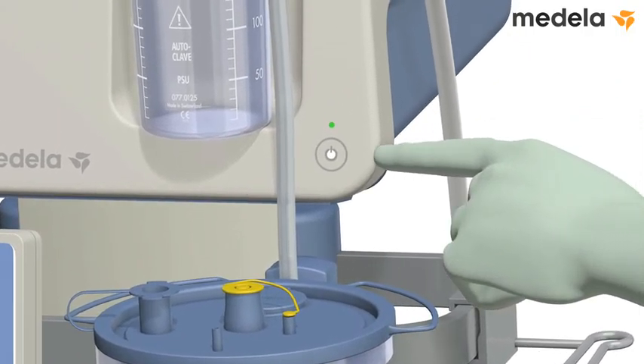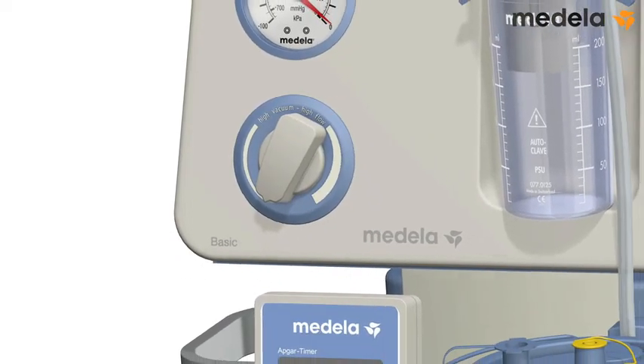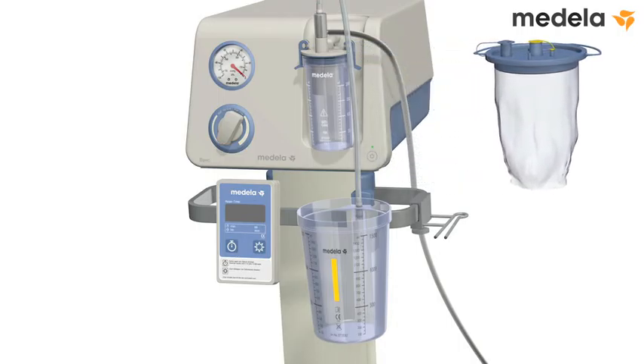Turn off the pump. Turn the vacuum regulator fully counterclockwise to set the vacuum level to zero. Remove the disposable liner and discard it according to hospital policy.